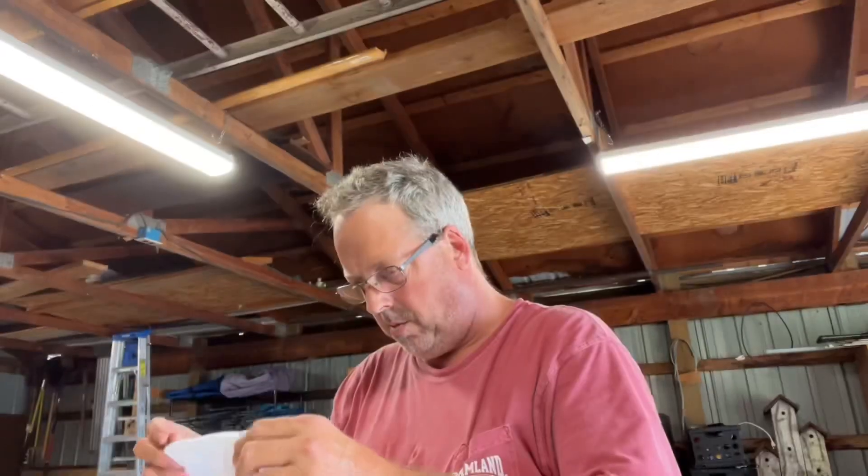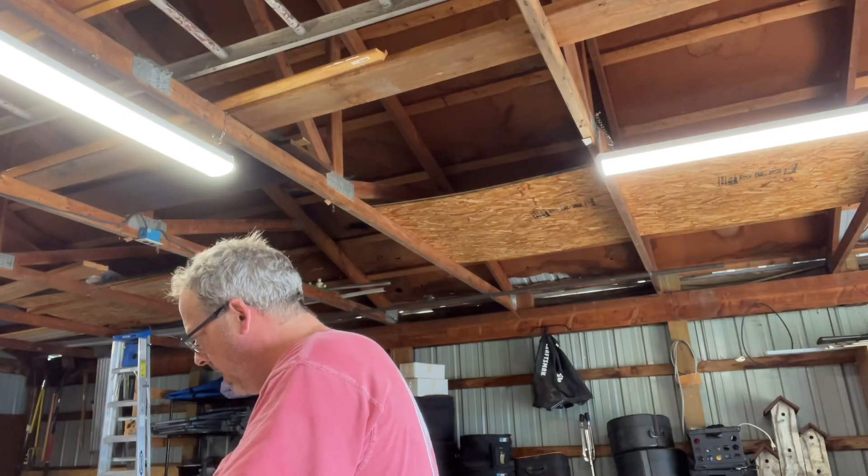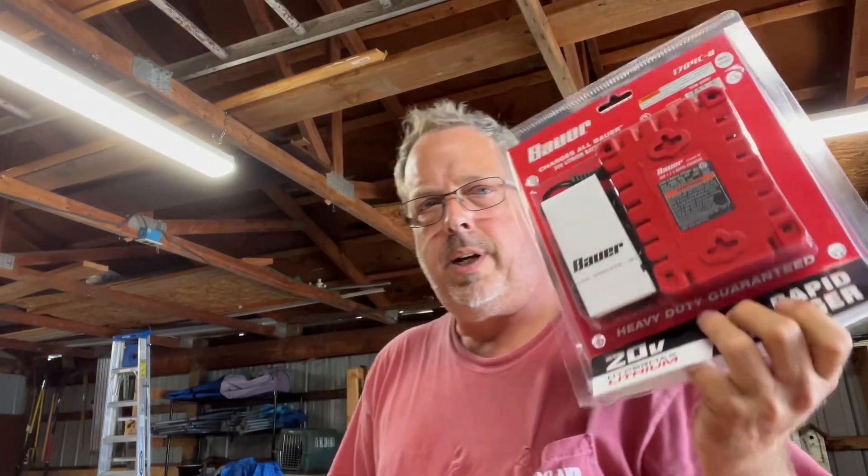We got some other stuff in here, but we're going to get those wheels changed out. First thing we're going to do is cut — after all my research, we went to the store and got some stuff. And then we also bought the battery and the charger.